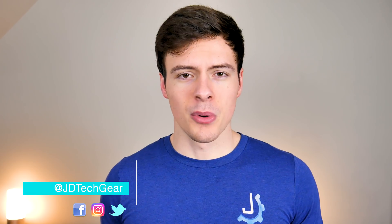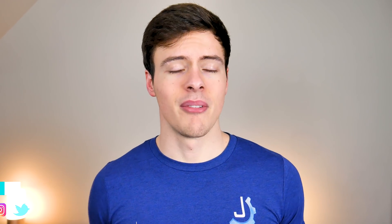Hey, what's up guys — my name is JD from JD Tech, and welcome back to the channel. Today we are resurrecting my GTX 770, at least I really hope so. We're gonna toss it in the oven and see what happens. But before we get into that, I'm gonna explain how it died.